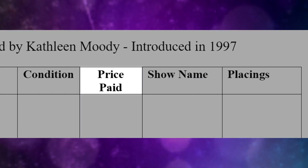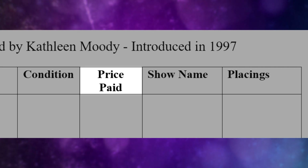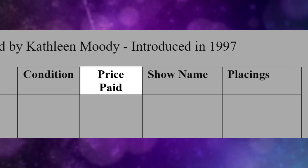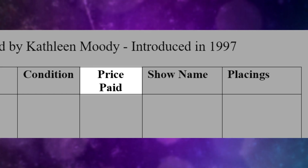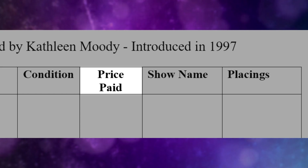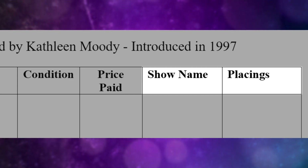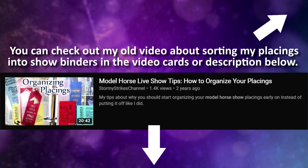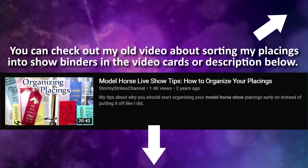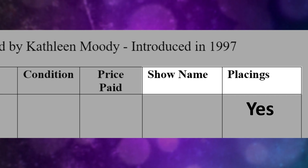The next column is the price I paid for the model. A model's value fluctuates so much these days that instead of putting current value, I keep record of what I paid for individual models — that way, if I ever decide to sell a particular model, I'll have an idea of what to sell it for to at least make my money back. Unfortunately, I didn't start inventorying until several years after I started collecting, so sometimes I just put down an approximation of what I remember paying. The last two columns are for live showing: the model's show name and placings. Not all my models show, but I try to put down show names for the ones that do, and I'm mostly putting 'yes' to indicate a model has placings and referring to my model horse show binders for the specifics.